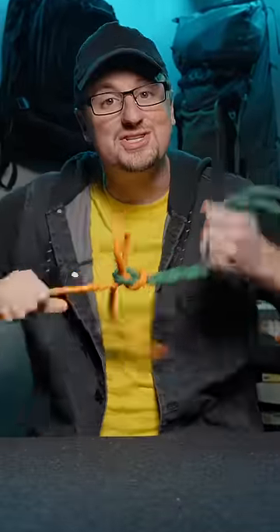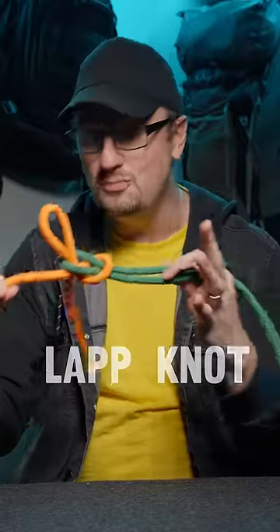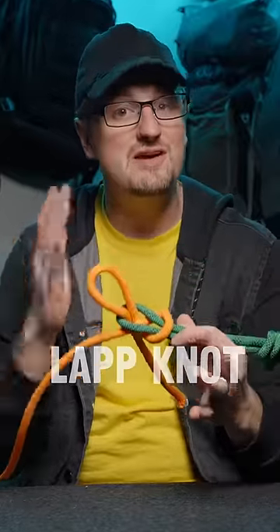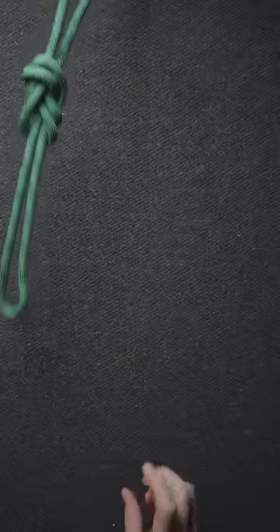This is an exploding knot that everyone should learn how to tie. The lap knot is used to tie two pieces of cordage together and it has a very special ability — it's designed so when you pull the end free, the knot falls completely apart with no snags whatsoever.